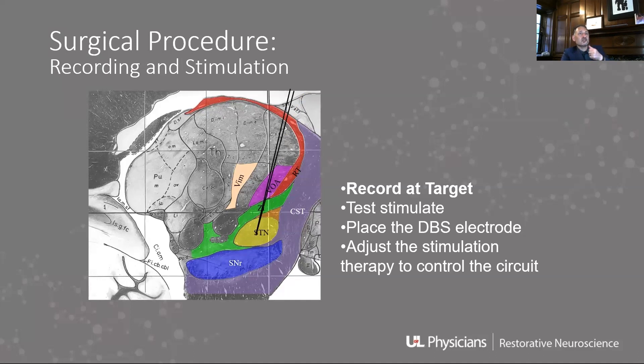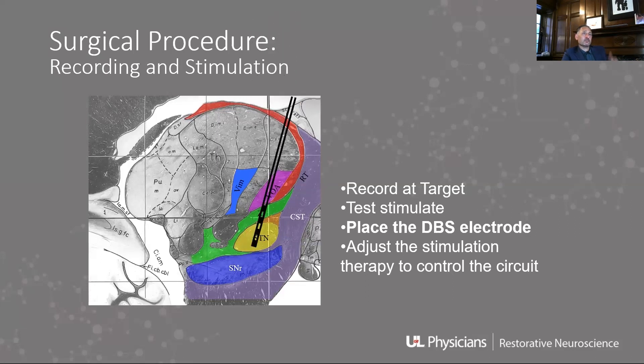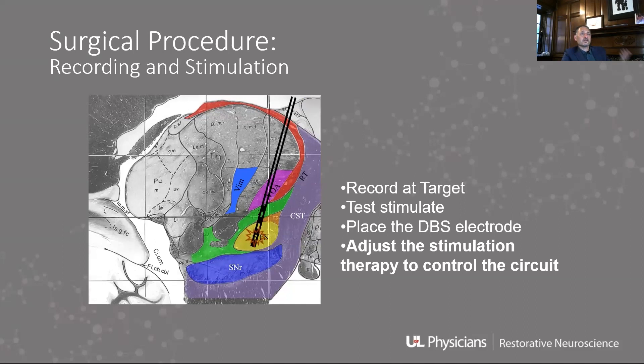The process: we put the electrodes in, record from the brain, hear those sounds, and decide where we think the STN is. We then stimulate through the microelectrodes and see if we get the effect we want — did we reduce tremor, did we have any side effects? When we're happy with that, we put in the actual electrode and do a final stimulation.